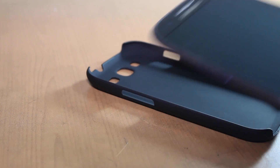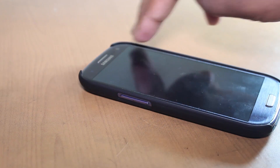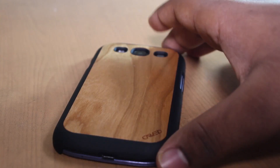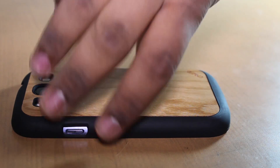Let's just put on the case. First we have our matte finish right here, so let's get our Galaxy S3 and snap it in — just like that. It's very easy to put on, and as you can see, you've now put on your case. Very easy and simple installation.